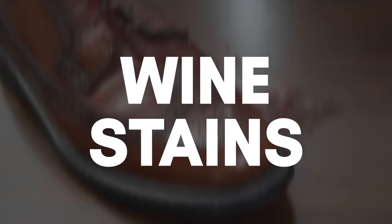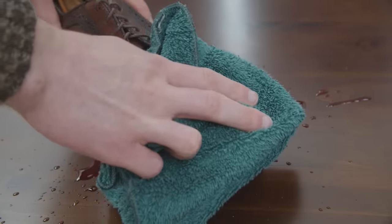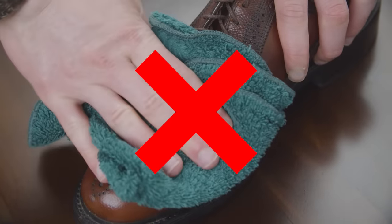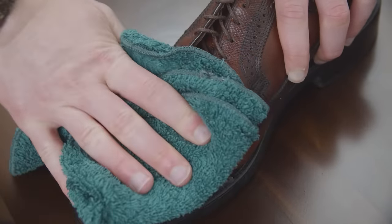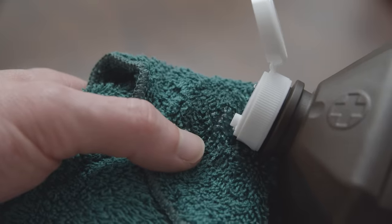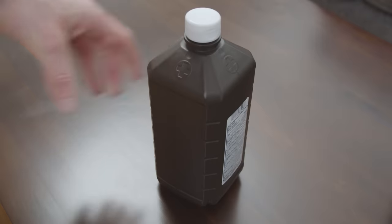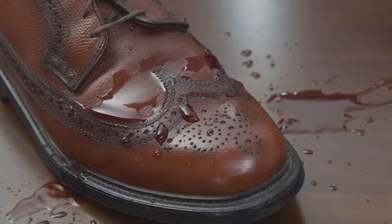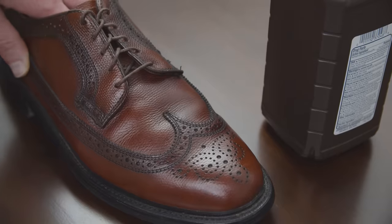What about a dark stain like red wine? Use a clean cloth or paper towel to blot up any excess wine on the shoe. You want to blot — you don't want to press hard, rub, or scrub the shoe, as this can press the wine deeper into the leather. Next, dampen the cloth with a hydrogen peroxide solution, which can be found in any drugstore. Rub gently until the stain is removed, and repeat as needed until it's completely gone.